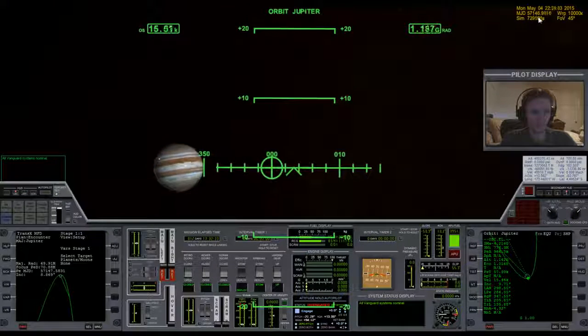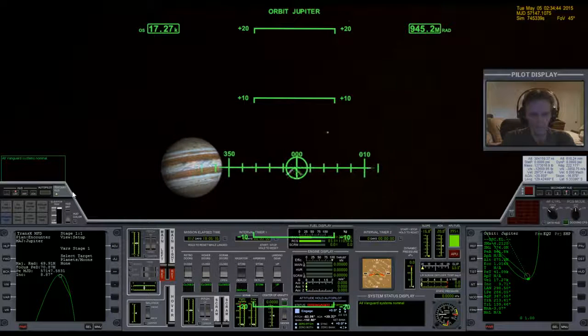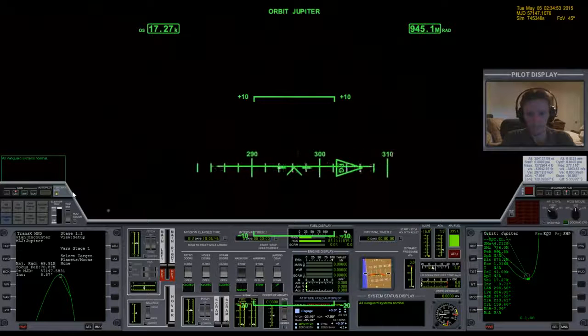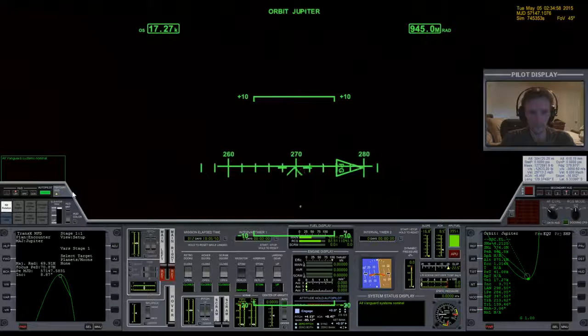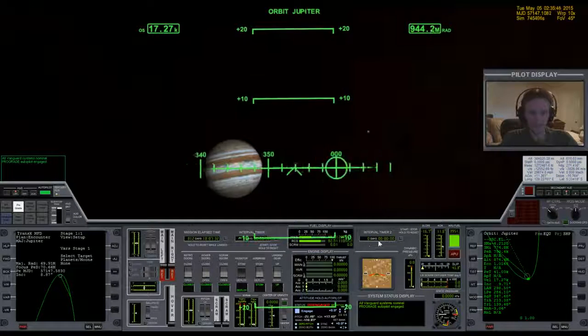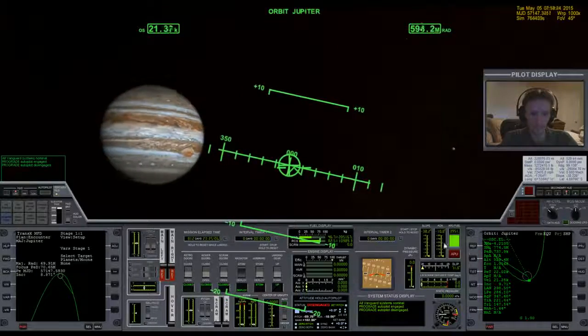Okay, getting close. Rotating inward and bringing the periapsis all the way down to 750. I did a little googling this morning to find out more about Jupiter's atmosphere — where it begins and ends — but didn't have a lot of luck finding exactly what I wanted. This process may not be real scientific, but the trial-and-error is easy enough that I don't mind spending ten or so minutes making extra trips to Jupiter to figure this out. Periapsis is set.